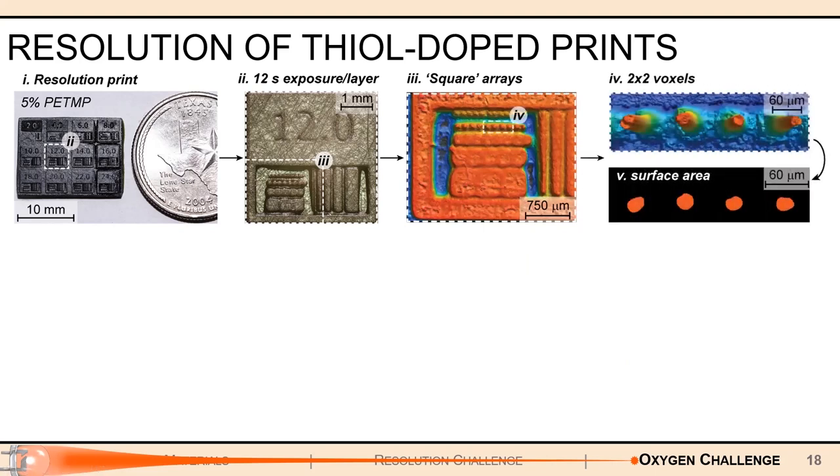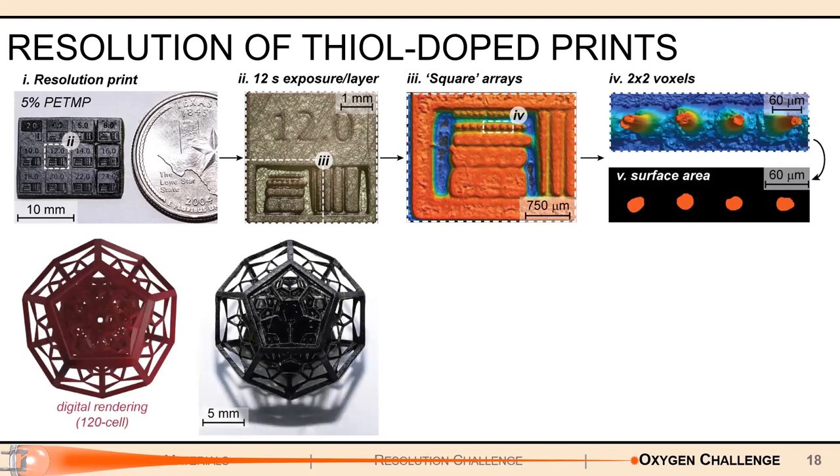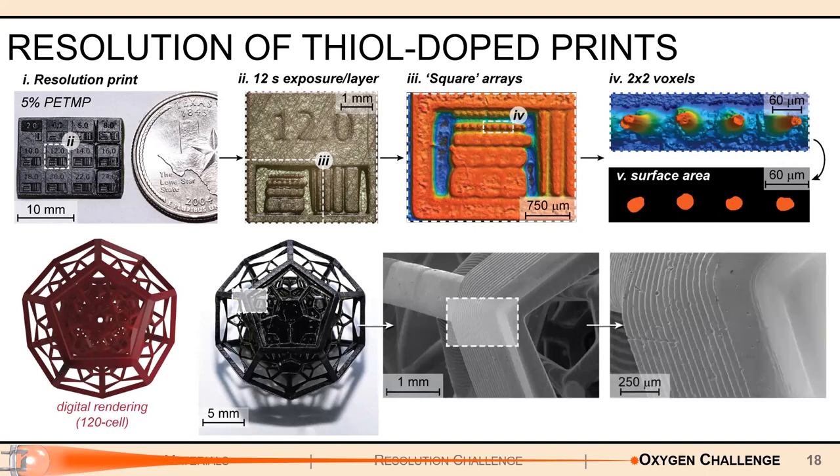We can also use these resins to print out more complex objects like this 120-phase space cell, and the digital rendering and the actual print look very close with lots of nice detail. Zooming in from the millimeter scale to the micrometer scale, we can see those stacked layers are very sharply defined — very clear. That is exactly what we want to see when turning out objects with these resins.